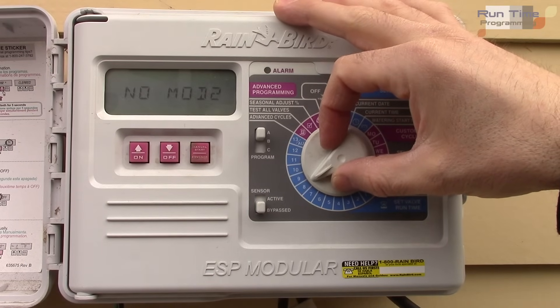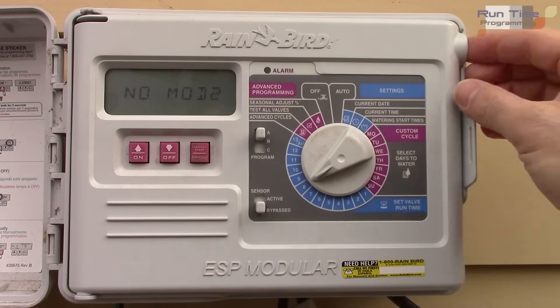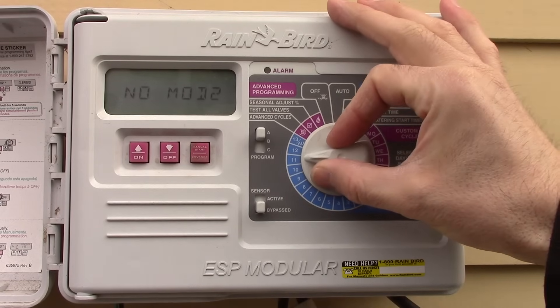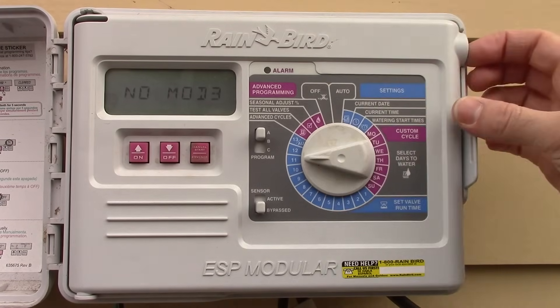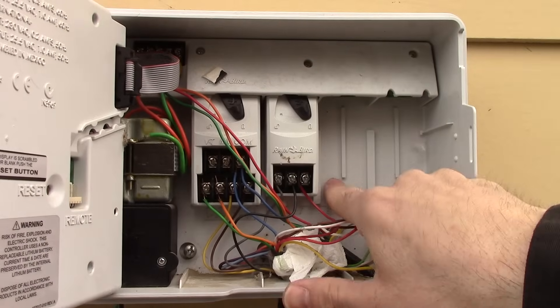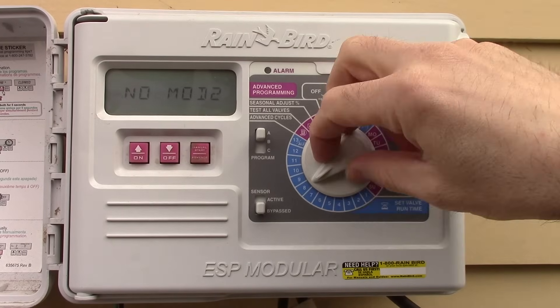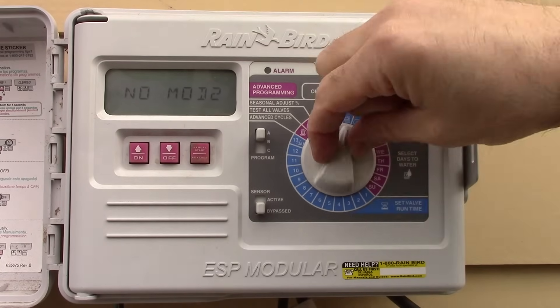Notice that stations without modules installed show 'no mod' — for example, stations 8 and 9. If I add more modules, I could program up to 13 stations with individual run times.